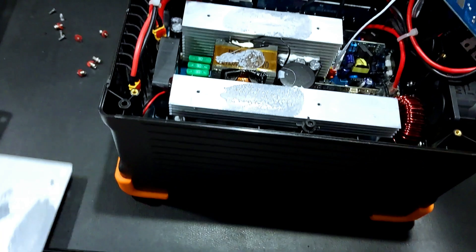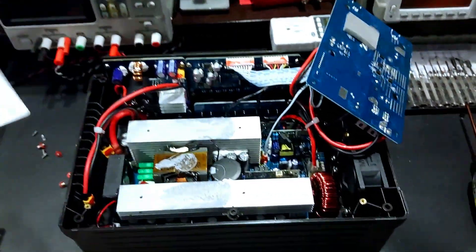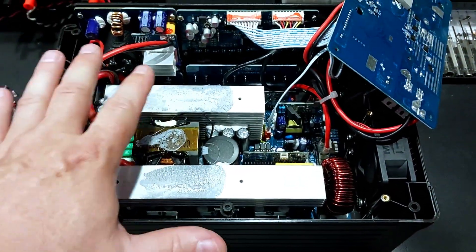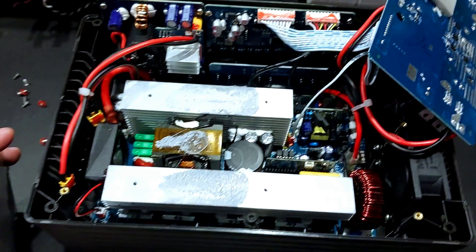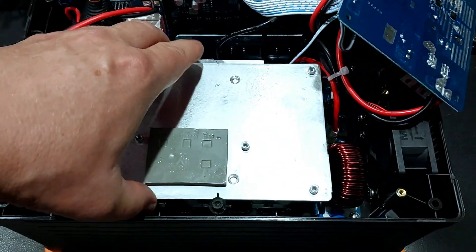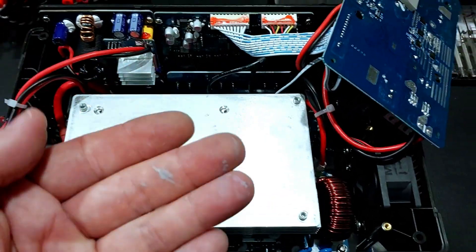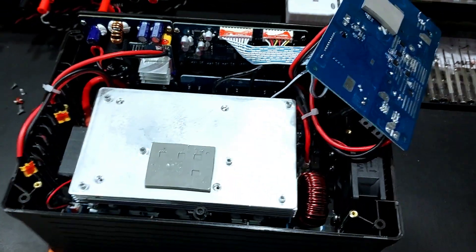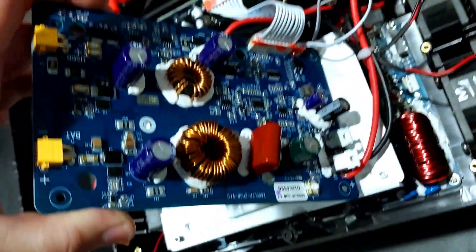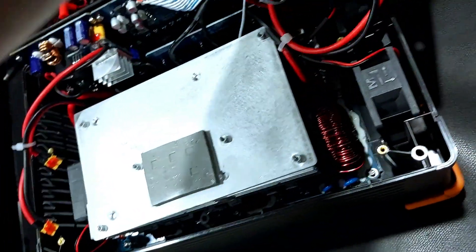So we've got this heat spreader plate — it has thermal paste on it and it bolts right over the top of these two heat sinks. The charging board is then very nicely secured to that. Every little screw has a fiber washer underneath it — no one does that anymore. You can see silicone cooling pads on some of these components for thermal transfer. Those little details are amazing.